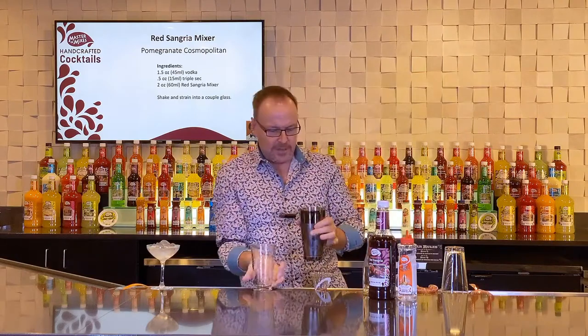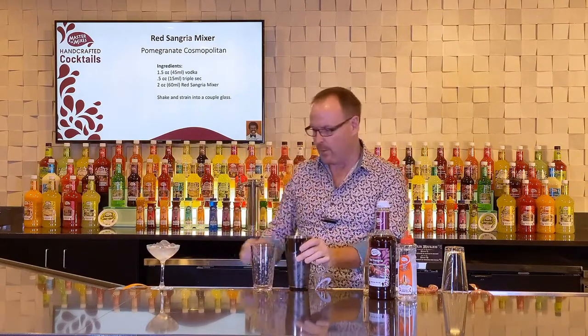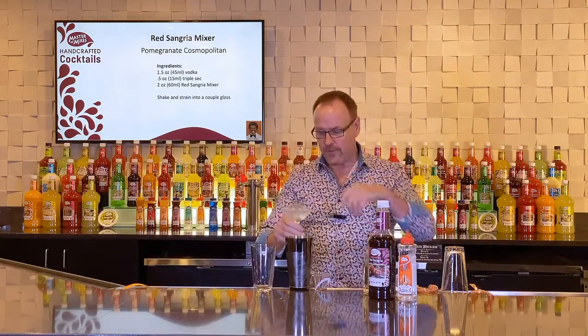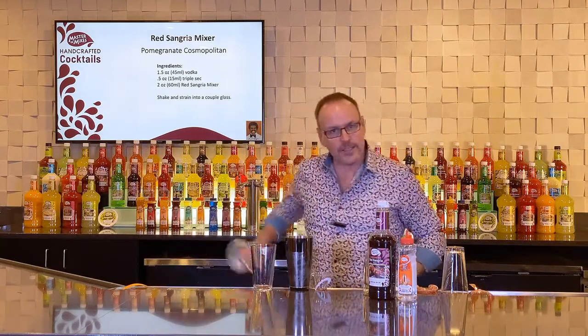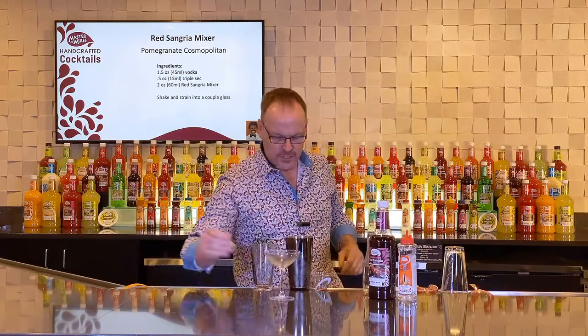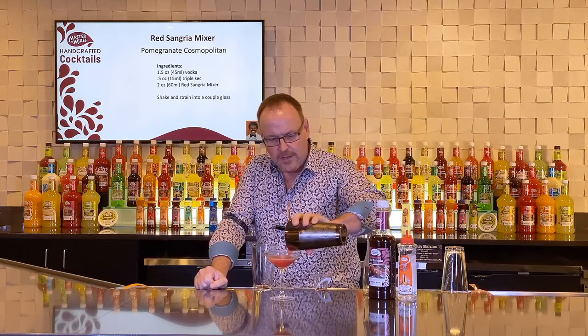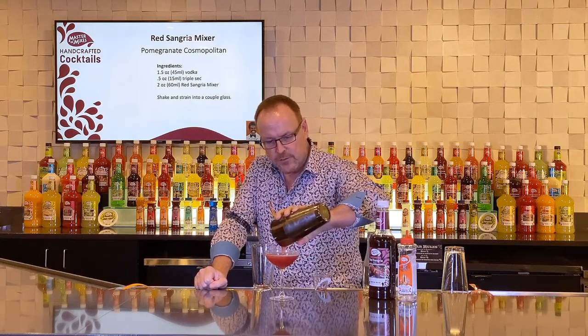Wrapping the side right where the metal comes off of the glass is where we wrap it. I have my martini glass here, filled with ice and some water to make sure it's nice and chilled and ready to go. And this time I'm just going to strain out — I don't mind if I get a few shards of ice in this drink.